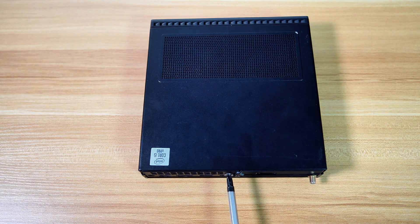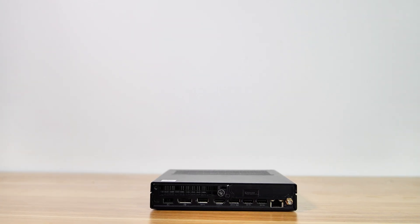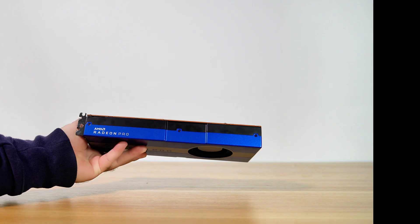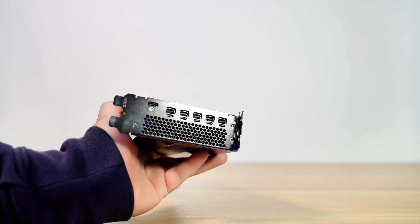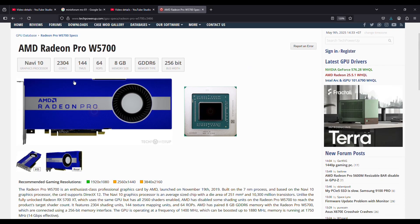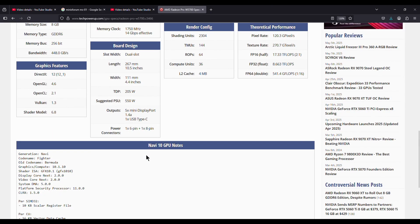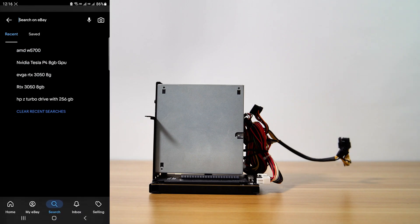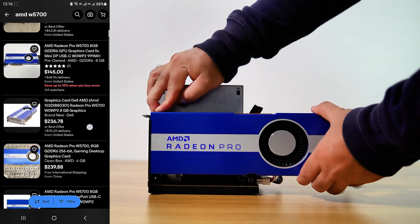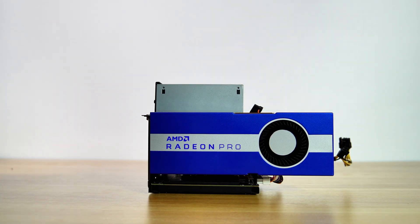Now let's set up an eGPU dock test bench to check whether the Oculink adapter is working properly. Here I have a workstation AMD Pro GPU — the AMD Radeon Pro W5700. This GPU has similar specifications to the RX 5700. I bought this GPU for just $99. You can also check eBay for great deals, or you might find it for around $130 — the same price as the RX 6400. However, the price could spike once this video is released.